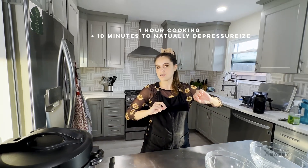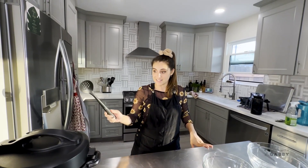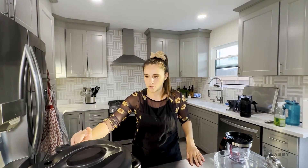It has been an hour and ten minutes. The pressure cooker ran for one hour, then we let it depressurize on its own for ten minutes so it can finish up that last bit of cooking. We're releasing the pressure now using a spoon so I don't burn myself, because the steam that comes out is hot. Oh my god, it already smells so good!